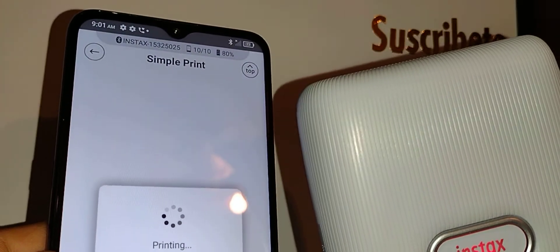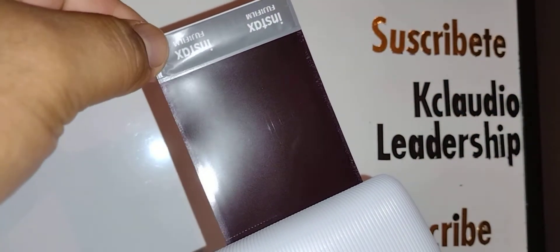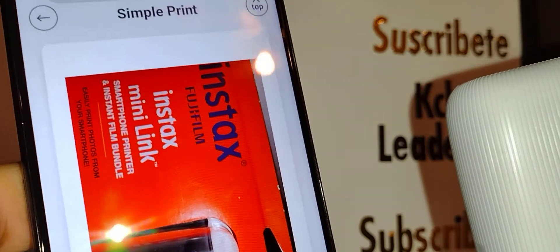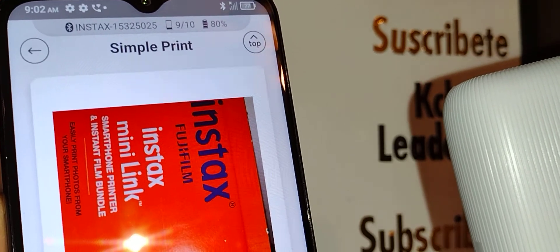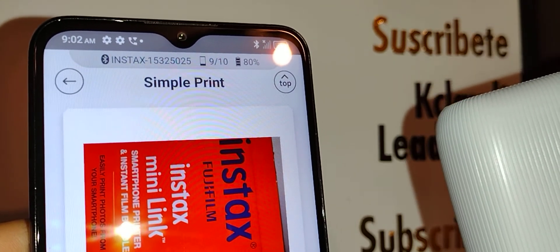It's printing! Always grab the photo from the edge — don't touch the film area — and wait 20 to 25 seconds for the picture to develop, or up to five minutes depending on conditions. That's how you connect your Instax Mini Link to a smartphone. Leave any questions below, subscribe to the channel, and check out the Instax Mini Link tech support playlist on my channel page for more tutorials.